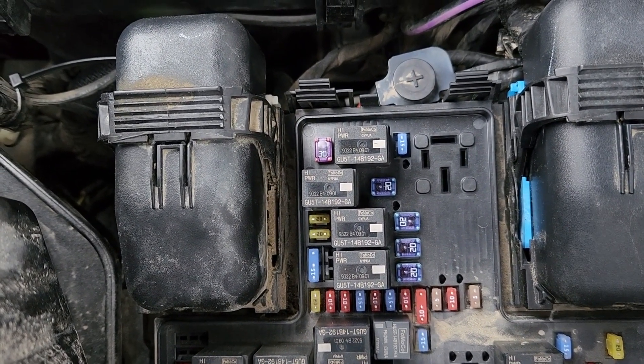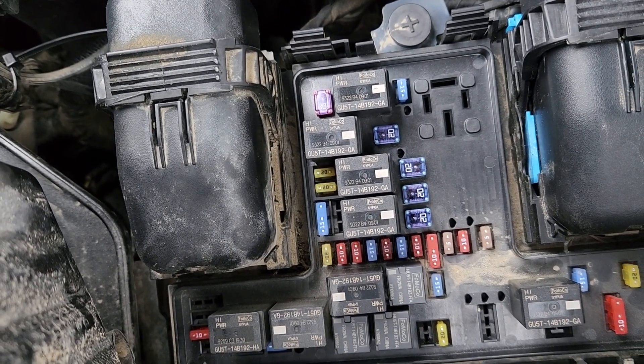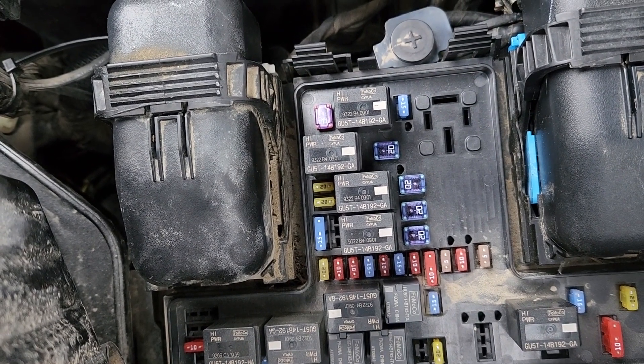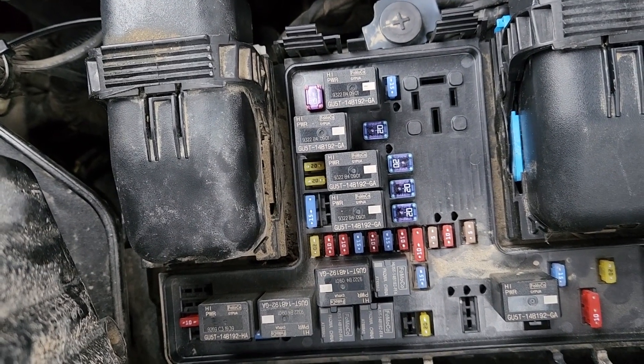Hopefully one of these fuses will be burnt out and just by replacing it that will fix your problem. If not, you will have to use a multimeter and test if power is coming to the faulty power outlet. If it does, then the power outlet itself failed. If it's not, then most likely you have a wiring problem.